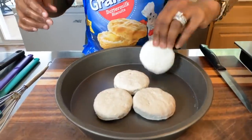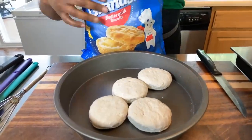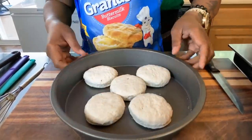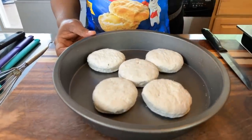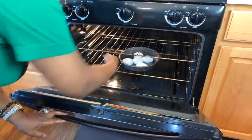I hope you all are having an amazing day today as well as a great work week. My oven is preheated to 350 degrees, so in the oven we go — 350 degrees, middle rack.